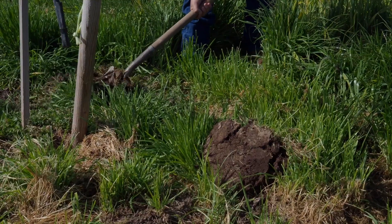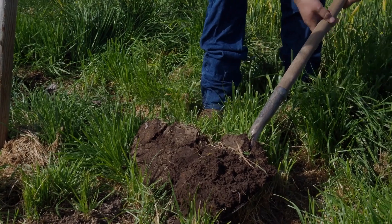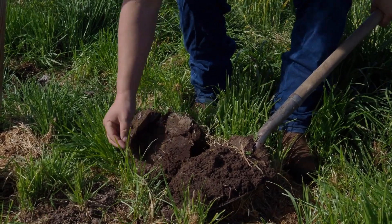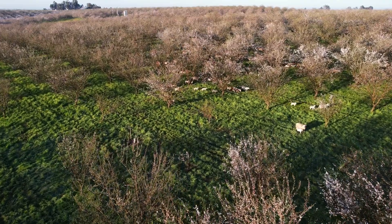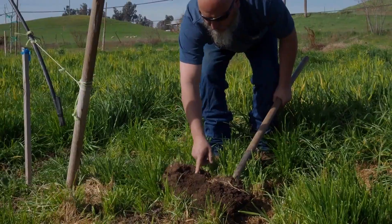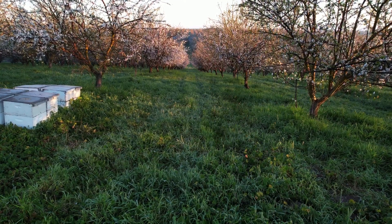We have a lot of earthworms — as you can tell, there's one right here, and there's one right here. We want to keep a really healthy soil structure. The worms are all in here feeding and breaking down all that organic matter for us.